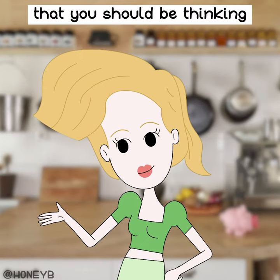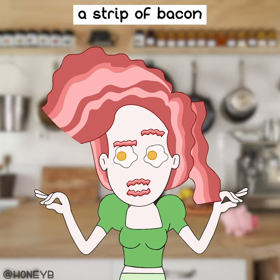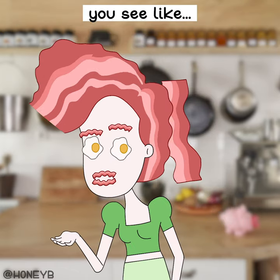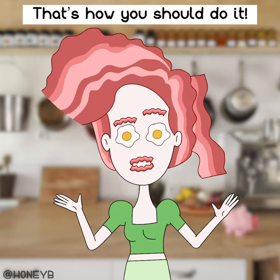A makeup artist once told me that you should be thinking about your contouring as if it was like a strip of bacon on your face. Hear me out. You know with a strip of bacon you see the fat layer, then the pink layer, then the red layer. That's how you should do it.